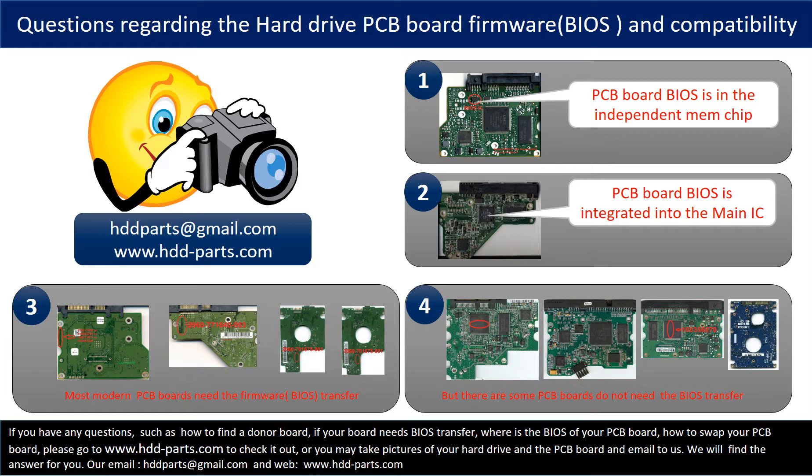However, there are some hard drive PCB boards that do not need the BIOS transfer. As long as the donor boards are identical with the original boards, you can swap the boards directly. The fourth picture shows some of these kinds of boards.